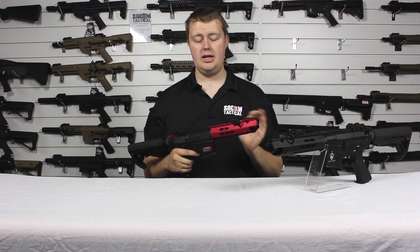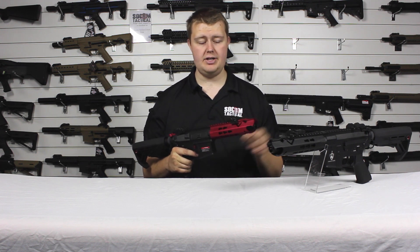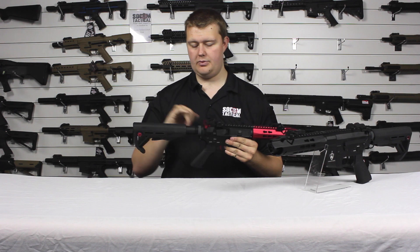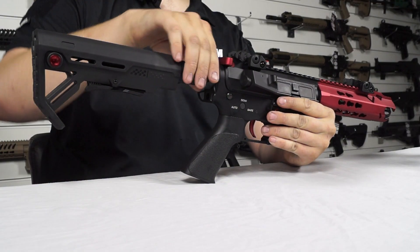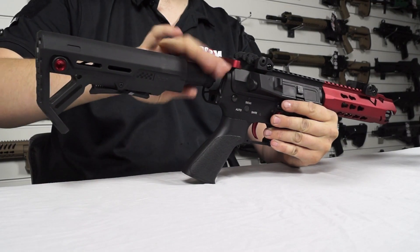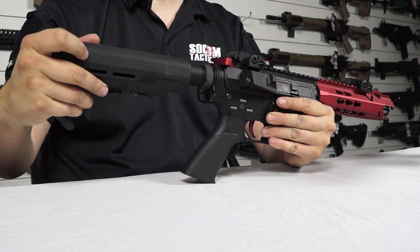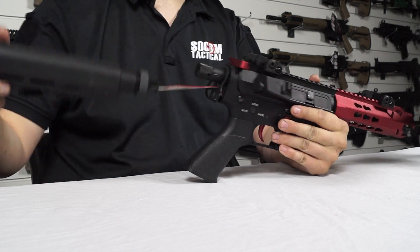Even though this is a shorter gun, it still has really nice range and accuracy. Now also on the stock we have the quick change spring. To access it, undo the castle nut, push the stock forward, turn it 45 degrees to the right and then pull it off.